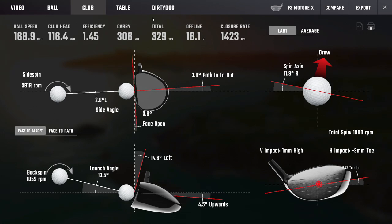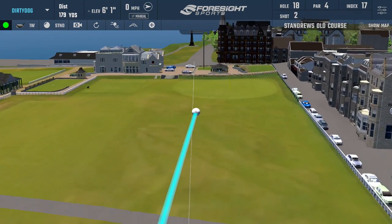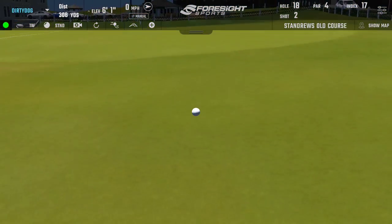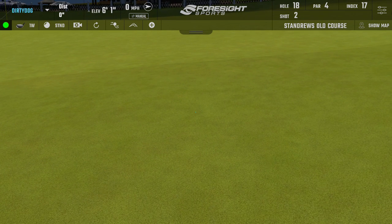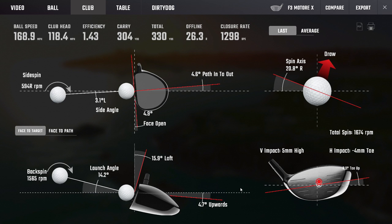Nice high launch, low spin on that opener — if you took a season's supply of those you'd be a happy lad. Pretty similar on the next one, a little knuckly, that one chased a bit more. Part of it is trying to turn it left to right with the holes. For this test, you've flipped the weights with the heavy weight up front, which is probably why we're seeing lower spins than normal — the CG being forward is the likely culprit.